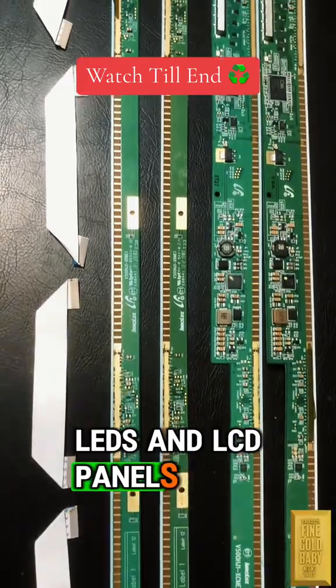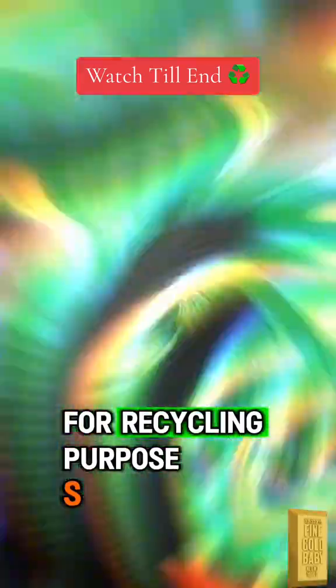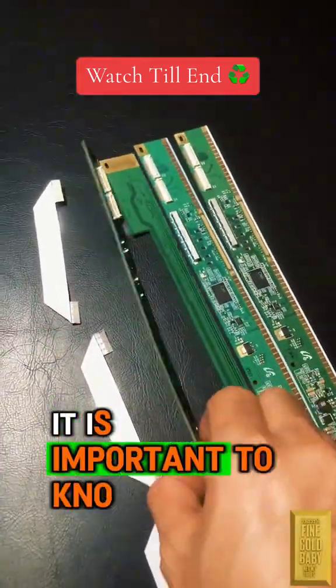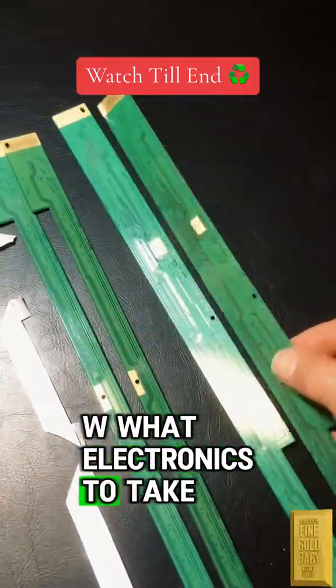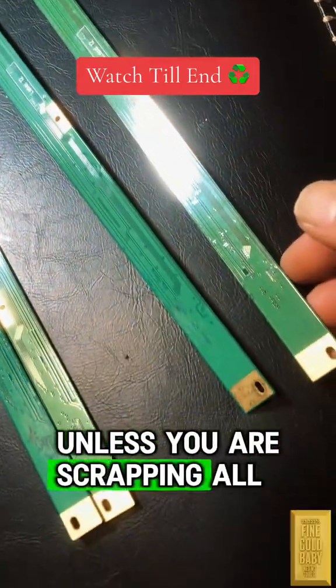and LCD panels. If you are interested in recovering gold from electronic devices for recycling purposes, it is important to know what electronics to take and what electronics to leave behind, unless you are scrapping all metals.